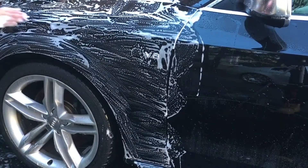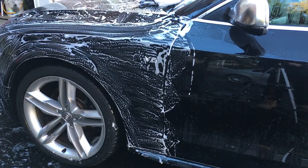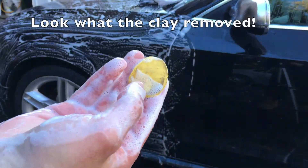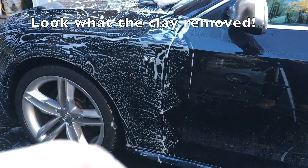Keep kneading the clay into a new ball so that there's no debris left on the surface to scratch the paint. You always want a nice smooth surface. And we can see all of those fine particles that were removed from the clear coat.